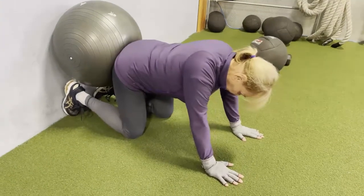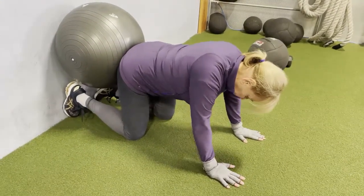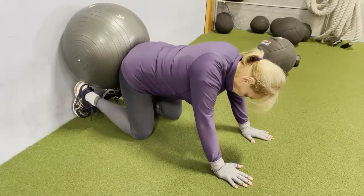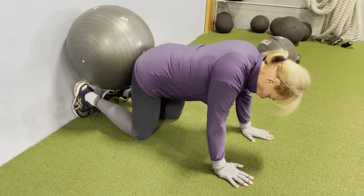All right, go for it. Crush the ball, hold it, and then off. And then crush it. Good. Now we're gonna crush it and hold it.